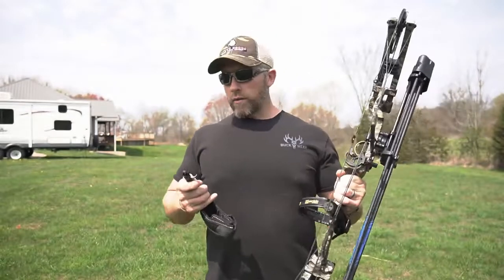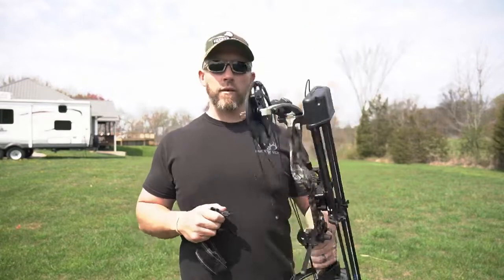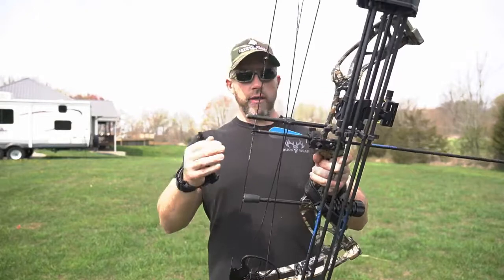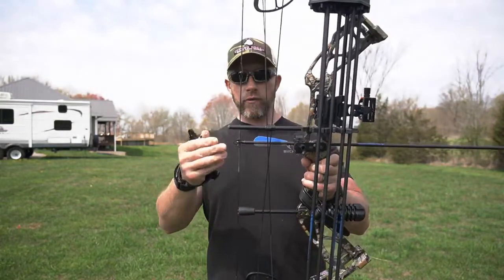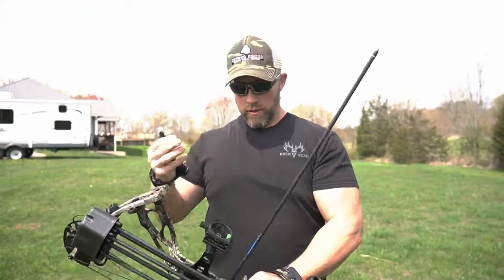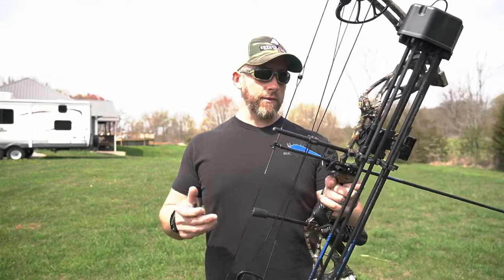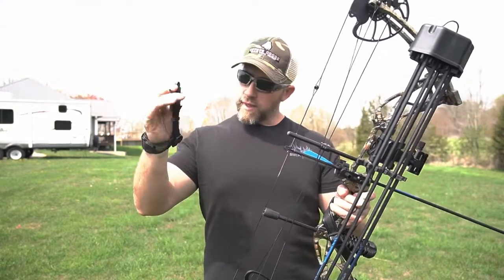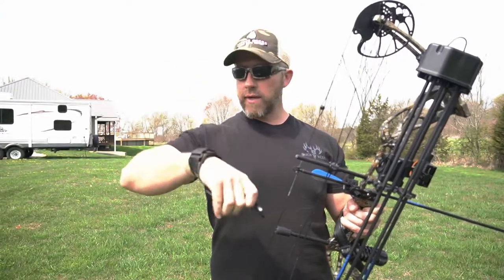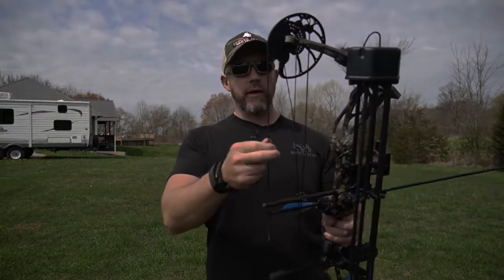I'm going to shut the camera off here real quick, get the release on, and shoot a few at this target, and then back up to 20 yards and see how we do. All right guys, we got an arrow nocked. Like I mentioned earlier, it does come with 12 carbon fiber arrows, fully nocked, fletched, and does have field tips on it. So that right there alone — that's quite a bit of money just for 12 arrows. The release is fully adjustable, got some adjustments here. Today we're just going to play around with it, shoot it, and see how it does.